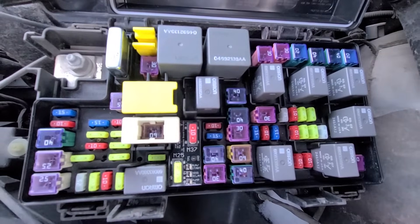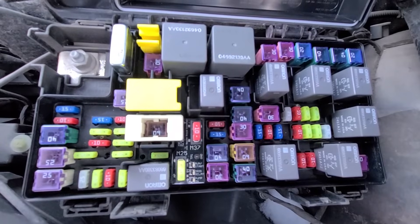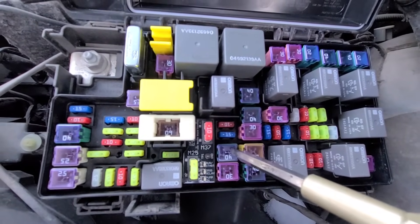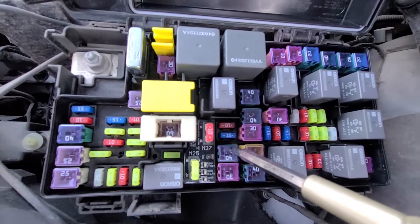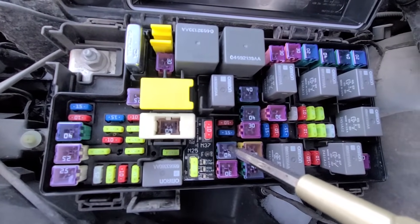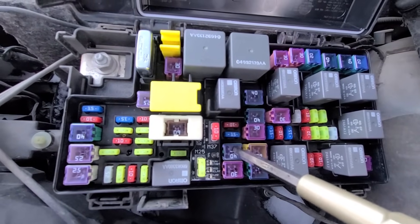The last fuse to check will be fuse number J15, which is a 40 amp fuse responsible for power to the front blower motor. So if your front fan or heater is not working, this is the fuse you want to check.